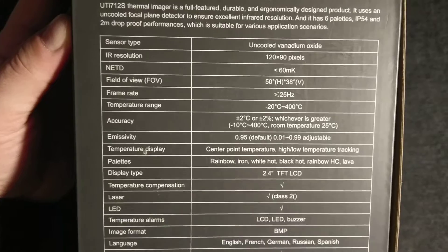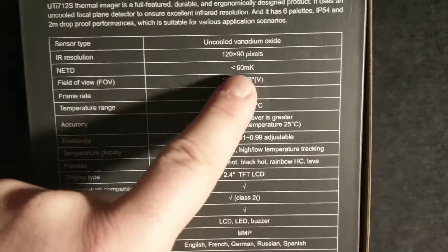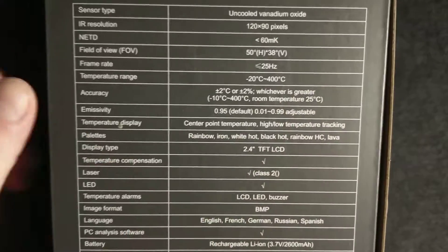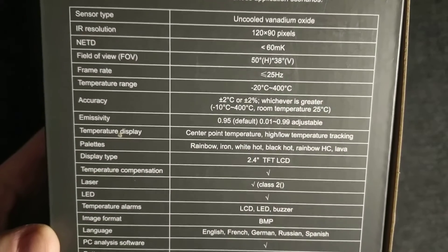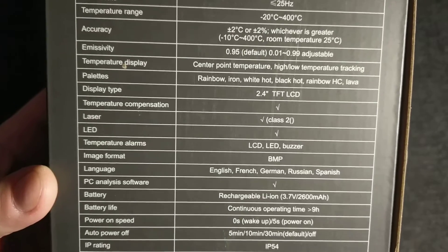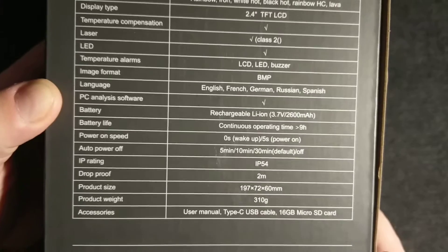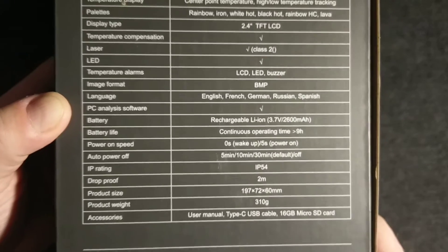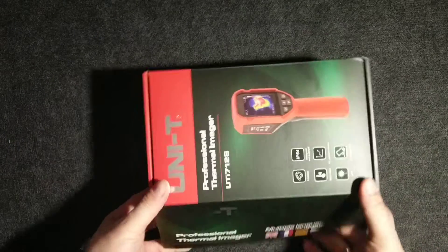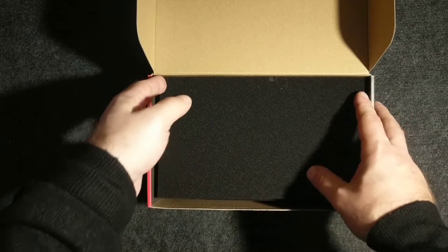Here are the sensor specs and parameters: 120 by 90 pixels resolution, and the screen size is 2.4-inch LCD. The laser is Class 2. These are the main parameters on the box. This is a very cheap, budget thermal imager.